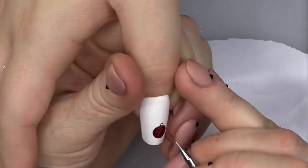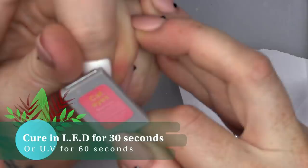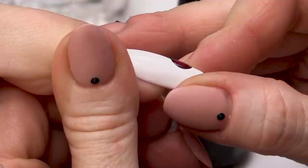We're gonna paint the Mulled Wine cat's eye directly over the top of our little black bauble. I'm not too fussed if I don't go right to the edge, so we've got a very tiny gap — a tiny black rim — that'll sort of create a shadow. Then we're gonna hold the magnetic wand over the top and pop that in the lamp.